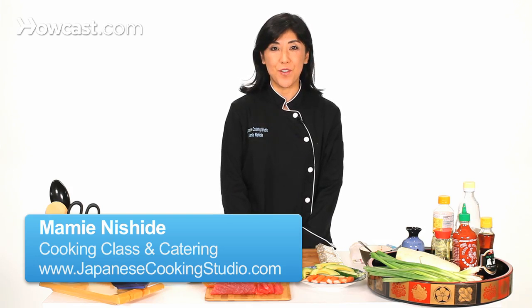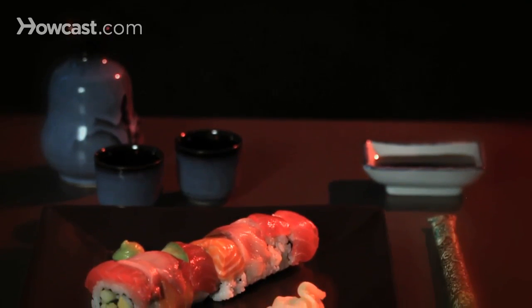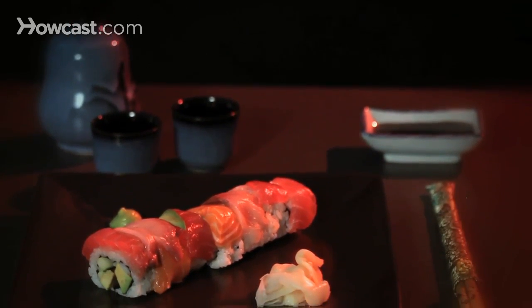I'm going to show you how to make rainbow roll. It's very simple. It looks beautiful and very complicated, but it's very simple. First, you're going to make a California roll, and then you put the raw fish on the top, and that's going to be the rainbow roll.